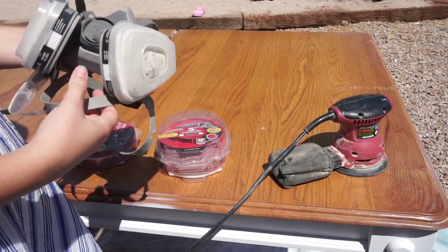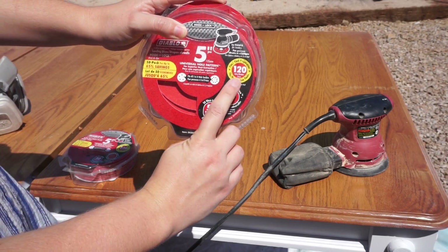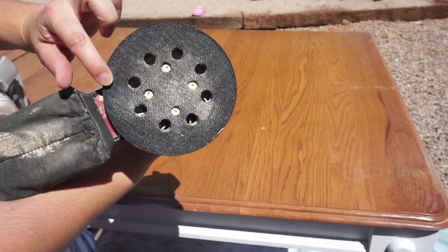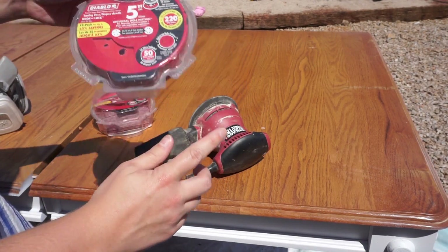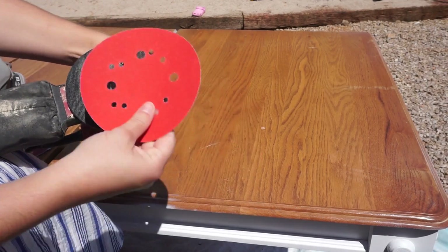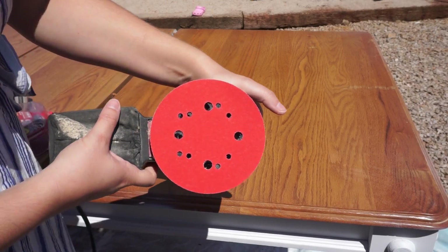My supplies for sanding down the top of this table include my 3M respirator mask. I start off with a 120-grit sandpaper in a 5-inch round orbital sander. This orbital sander I got for less than $20 at Harbor Freight — nothing fancy, but you just velcro them on. The second sandpaper I have is 220-grit, which will be for the final sanding after I get the finish off. You're just going to line the sandpaper up on your orbital sander with the holes that are there.